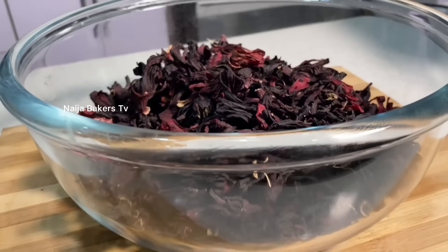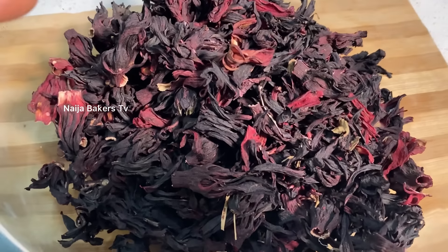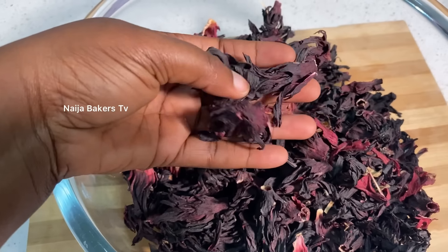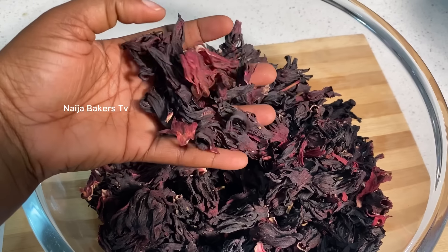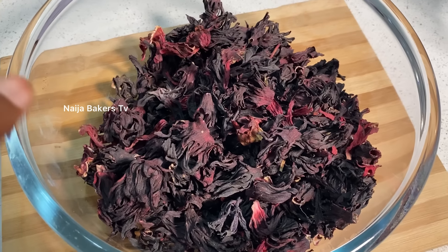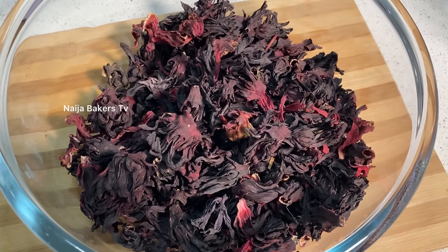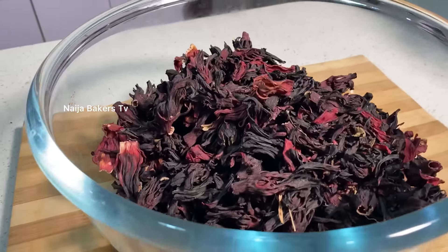Hello everyone, welcome back to the channel. I'm Ulo Abukola and this is the video you need to watch if you want to go into zobo drinks production for commercial purposes, or you just want to make zobo at home. Trust me, after watching this video from start to finish you will never need a class on how to make zobo drinks.